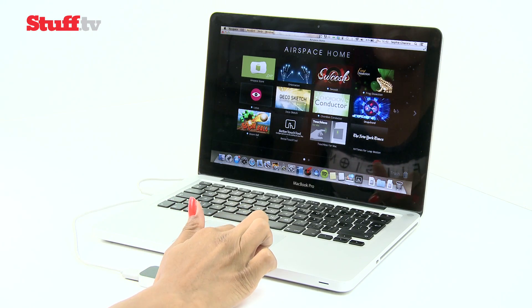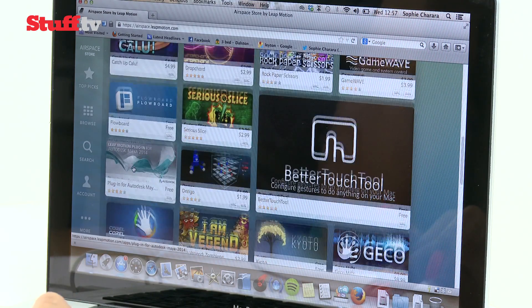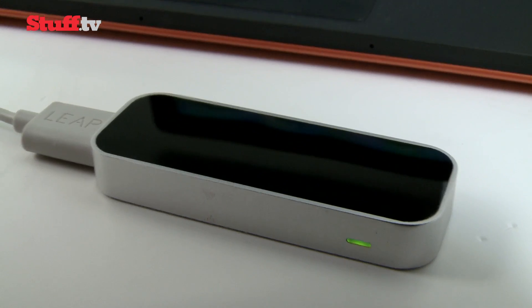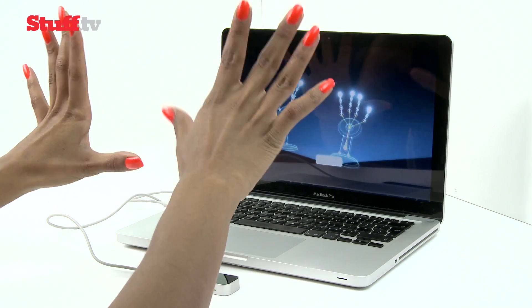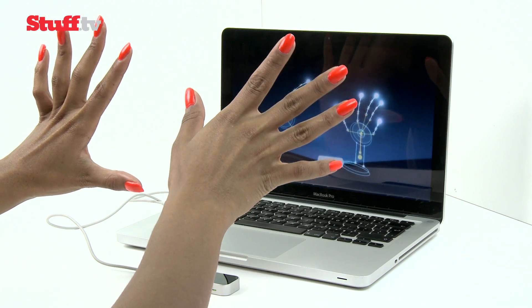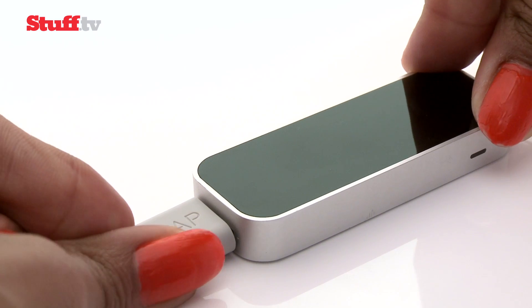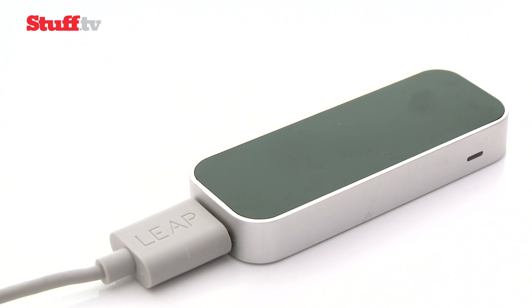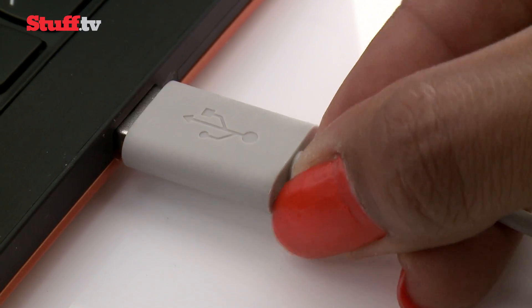It's made one hell of an entrance with its Airspace store, currently home to 75 apps and sensors that are accurate to an unbelievable .01 of a millimetre, that can track all ten of your fingers and detect movement up to two feet above or two feet either side. The kit itself consists of a small portable device about the size of a two-fingered KitKat that hooks up to your PC, Mac or Linux computer via USB.